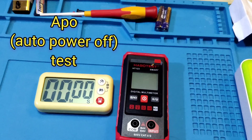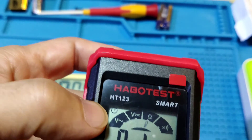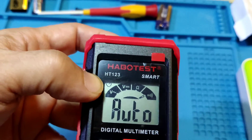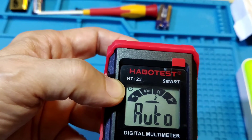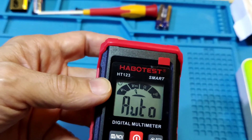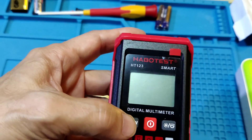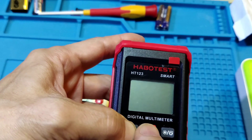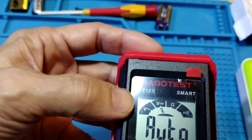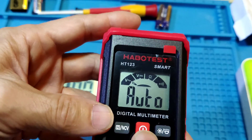APO Auto Power Off function test. When the meter turns on, there is a logo indicating auto power off is active. If not used for 15 minutes, it will auto power off. This meter can cancel the auto power off function: first power off the meter, long press the left side key, then press the red key. You can hear a beep, and the auto power off logo disappears. The meter can then be used for a long time.